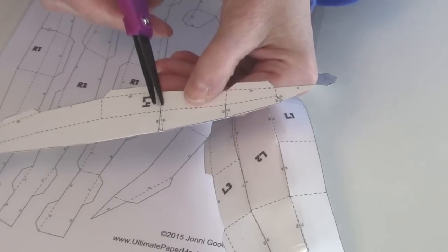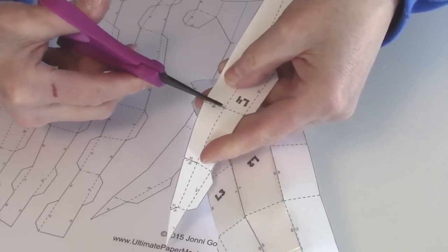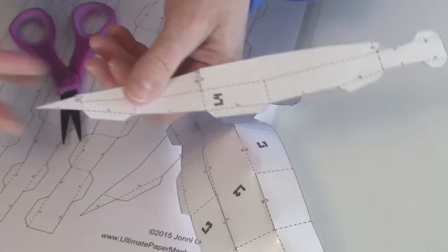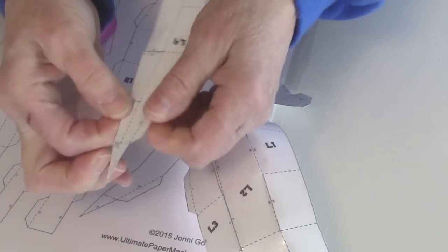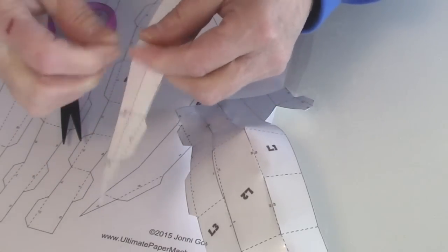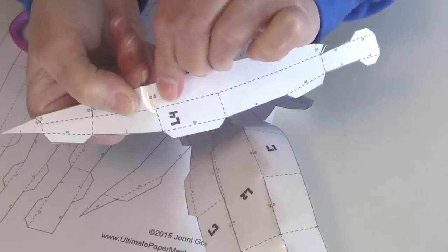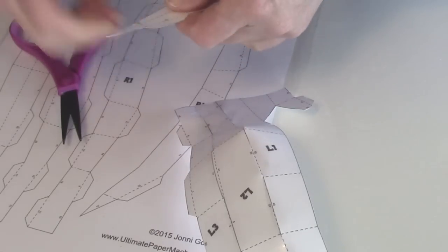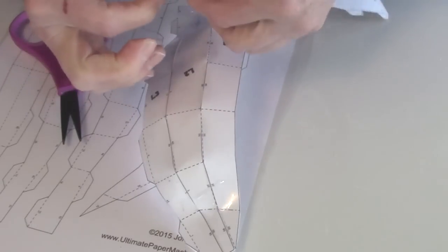The one thing you're going to find that you didn't see on the bullfrog pattern are these interior cuts. You just cut the solid line and then we're going to line up the solid line with the dotted line that's right next to it. You'll need to bend things — that's the whole purpose of those interior cuts — to make a nice curve on this piece. So it'll end up looking like this. Then just go ahead and do all of them, and then you can tape that piece to the rest of your ear or face, whichever one you're working on.